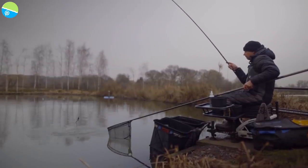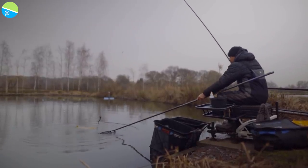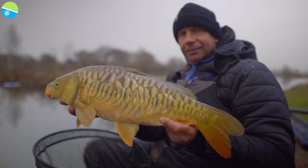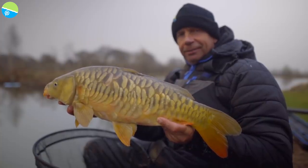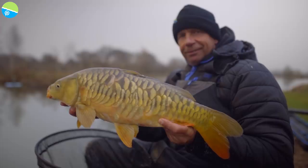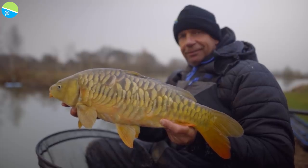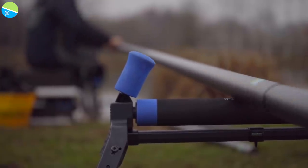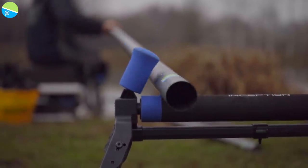It can work anywhere in your peg, even at this time of year. But a lot depends on the depth and how cold it's been — you can never rule out any area in your peg fishing like this. But this time of year you need to be out — 13 metres minimum. I'd be happier fishing at 16 metres, just so that you're pulling fish from the open water towards the middle of the lake.